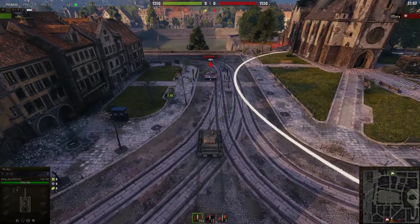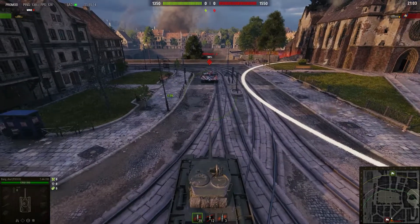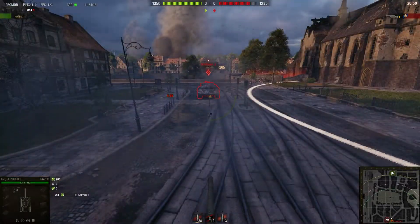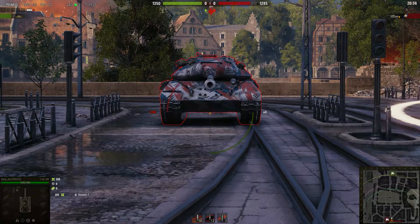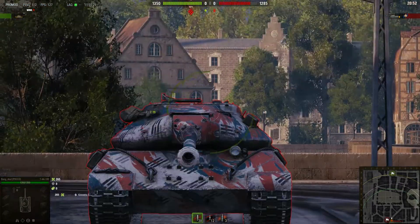If you're playing the T44-100, which has 190 millimeters of penetration — not the best but not the worst — firing at the lower plate is very easy and you're going to be able to go through every single time, except if the enemy is hiding it or has an angle on it.